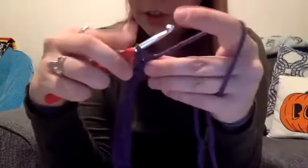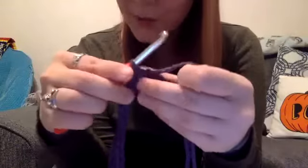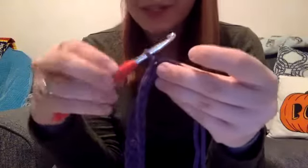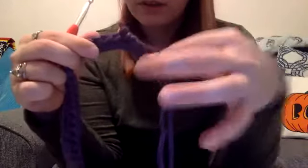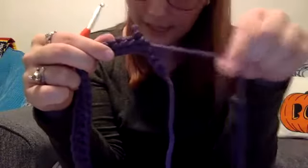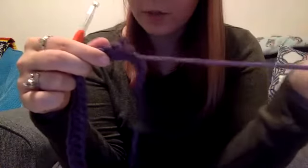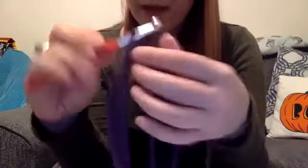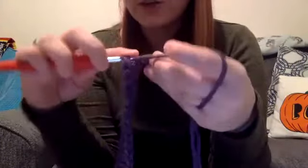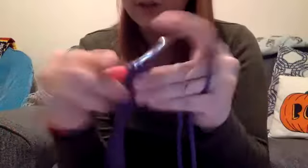I also want to show you — if you ever make a mistake while you are going along, which happens fairly frequently no matter how experienced you are, it's very easy to fix in crochet. You can just take your hook out of that loop, take your working piece of yarn — the one attached to the ball — and you just pull, and your stitches come right out. Then you can just put your hook back through that loop and continue working. One of the things I love about crochet is it's very, very easy to go back and correct those mistakes.